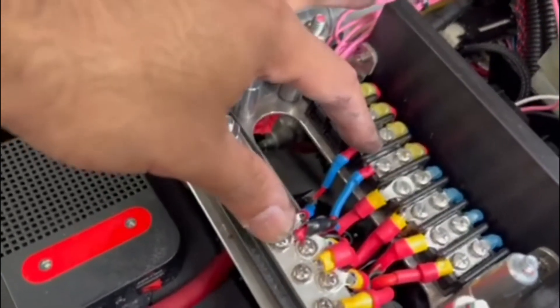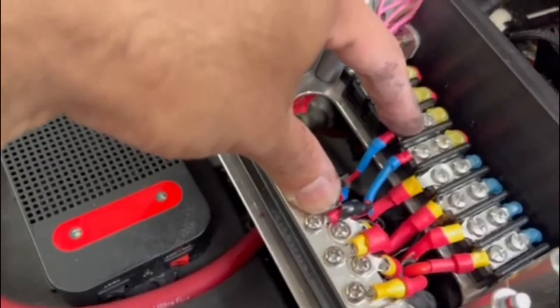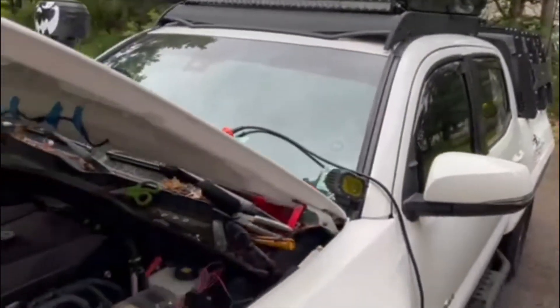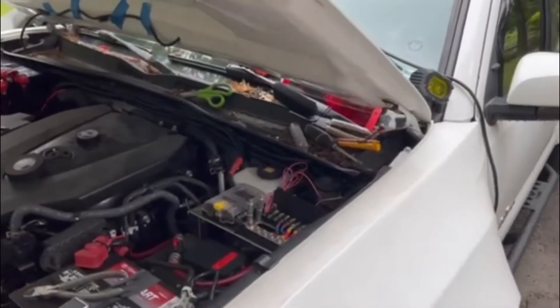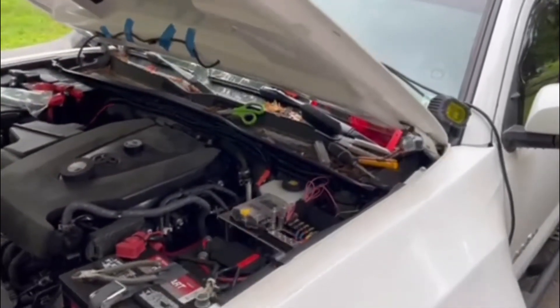We're all wired up over here. This switch right here is the chase lights and this next one is the camping lights slash rock lights. Right now we still have daylight out here, so when it gets dark I'll take some footage to show you guys how everything looks. I'm going to go ahead and button up and put my cover back on now.